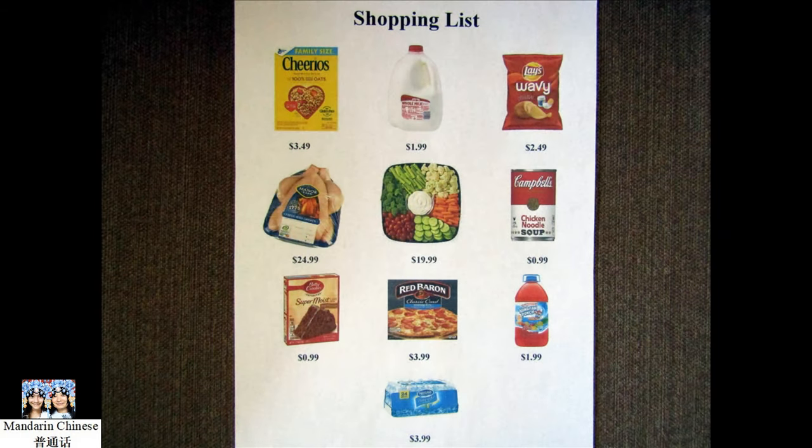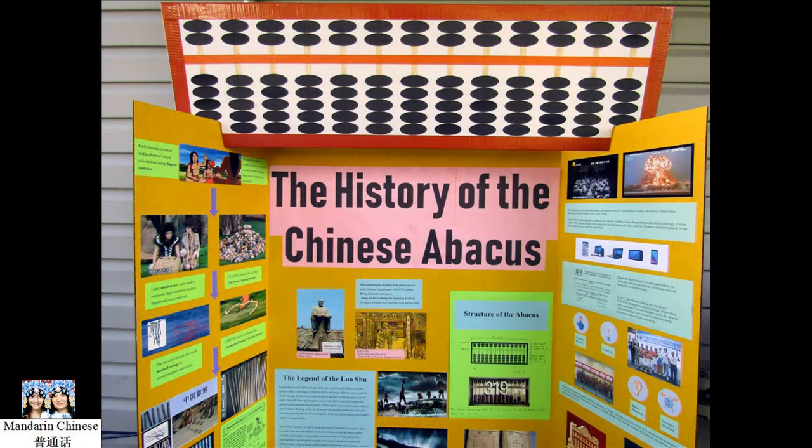Hello, 大家好! This is a shopping list of 10 items with different prices. Are you able to calculate the total in less than one minute without using a calculator? It's probably not easy, is it? Are you curious about how the ancient Chinese performed calculations in their daily lives? How do they calculate large quantities?